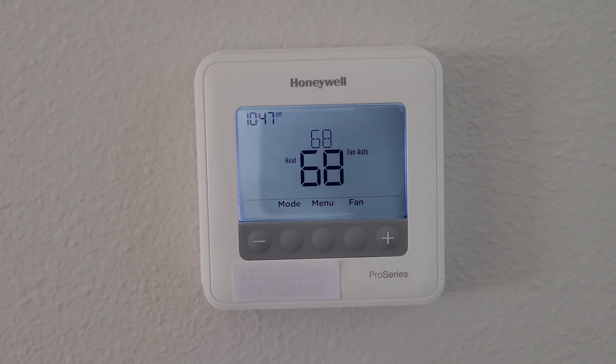Now you can see the temperature is set back in Fahrenheit. I do have other Honeywell Pro Series thermostat videos and I'll link those in a playlist at the end of this video. If you're interested, please check that playlist out — thanks for watching, please like, subscribe, and comment, and I hope to see you in the next video.